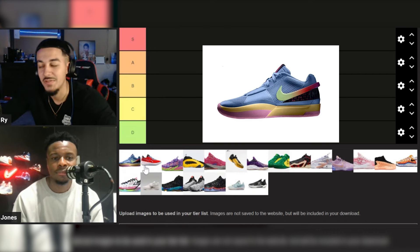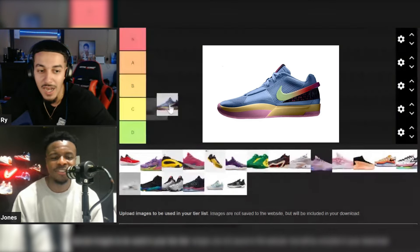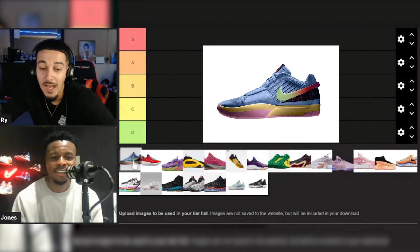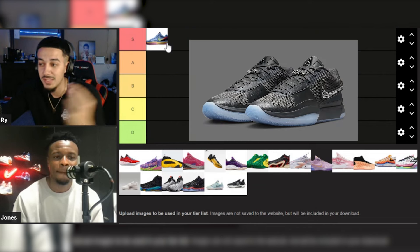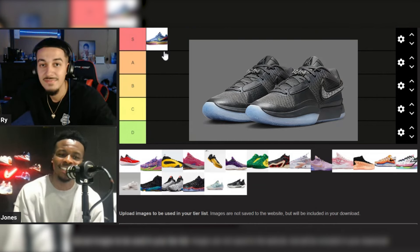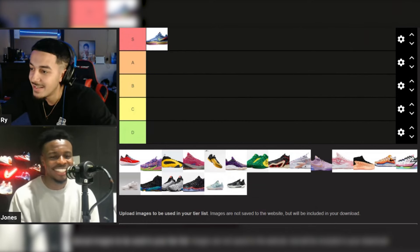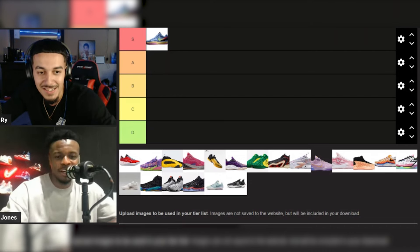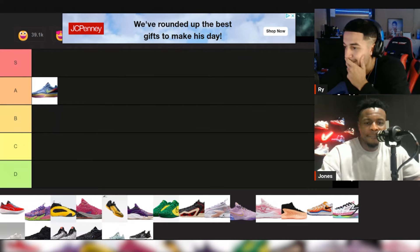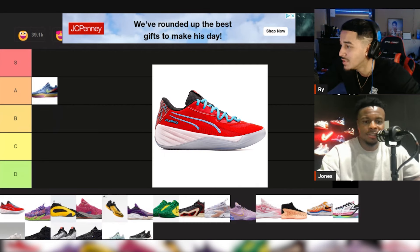I got a wide foot so when I first put them on I wasn't feeling them, but as I broke them in I was like, nah, these are straight. I'm gonna wear them today. What do you think — you want A? I ain't mad at the S. I like how they look too, that colorway with the black and the diamonds. They didn't really release wide, you know what I'm saying. Let's go A for now, we can regroup.